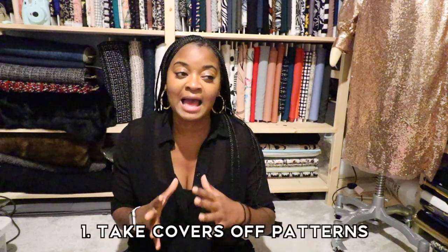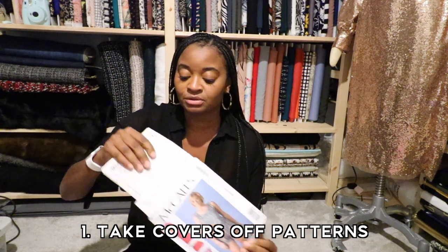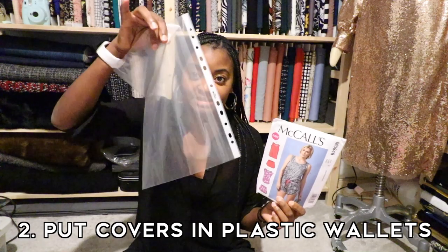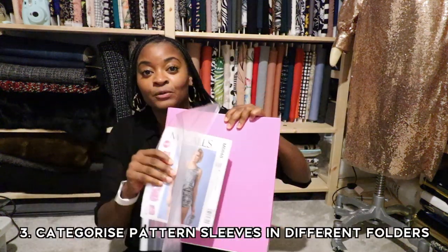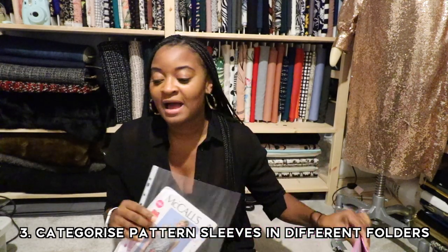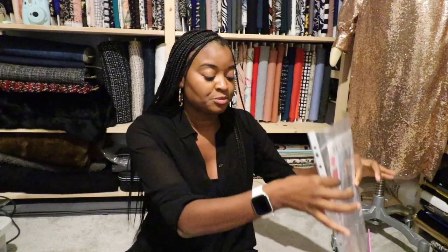First of all, she takes out all the sleeves of her pattern. So she gets her pattern, takes out the instructions and the pattern pieces, and has the sleeves separate. All of her sleeves go into plastic folders, and they will be categorized in a file by whatever category of clothing it is. So these are like pajamas — this will be lounge and nightwear. I might have one just for underwear, another one for dresses, one for tops, trousers, every single category. And you'll see the front pieces like this, so when you put it in, you'll have a catalog like you would at a fabric store and can just rifle through and find what you need.